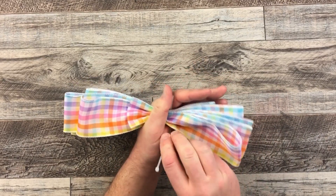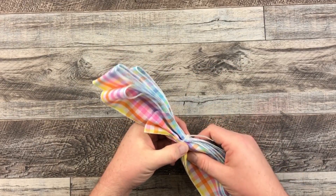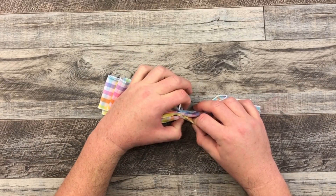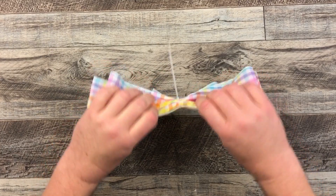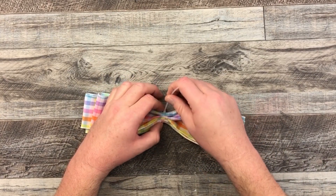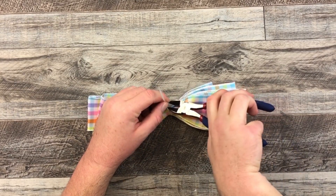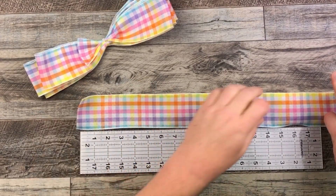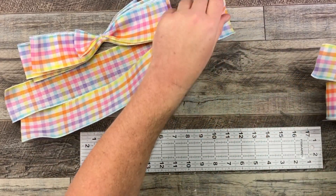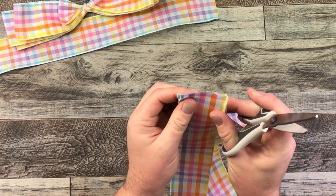Now I'm gonna take my cable tie to adhere it. I'm not going to pull it all the way tight yet — I want to make sure I have my center before I pull it tight. You can also use a pipe cleaner if you don't want to use the cable tie. I'm using the cable tie today because I don't want that ribbon bow to go anywhere. Once I find that middle I'm gonna pull it nice and tight and cut off my excess. Now it's time to make my tails — I'm going to cut two strips at 18 inches and then one at 20 inches (18 plus 2), and these are going to be my tails.